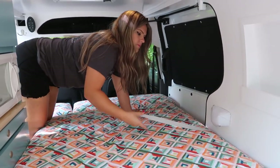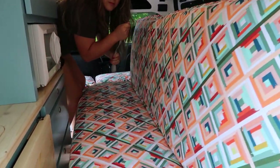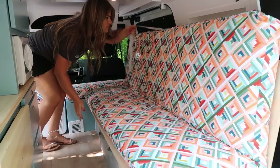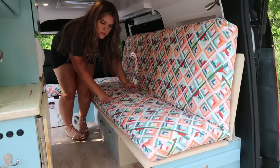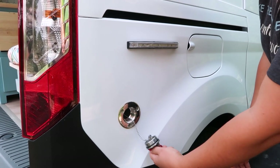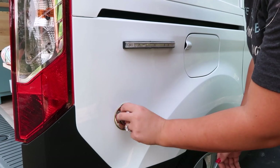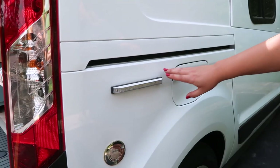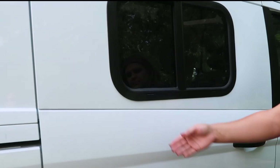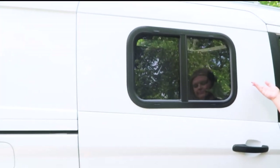To transform your bed back to couch mode, simply reverse the steps — grab the strap, pull up, push in, unlock the drawer slides, and push in until you hear the click. As previously mentioned, this van does have a diesel heater and the diesel fill is conveniently located next to the gas fill. Right above is the exterior lights to light up the dark campground. For this van build, we added the window on the back door rather than on the back panel.